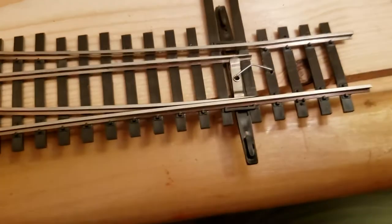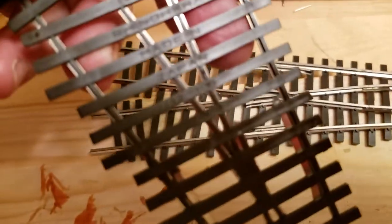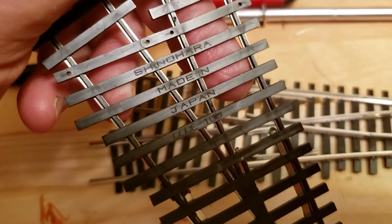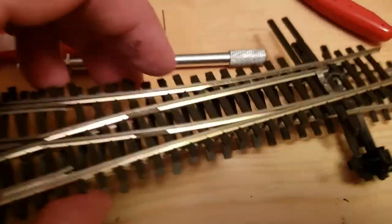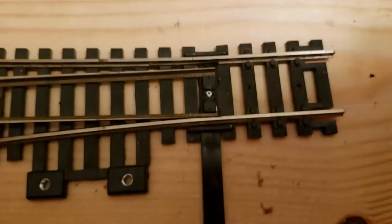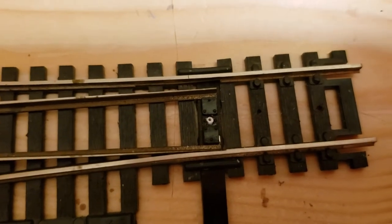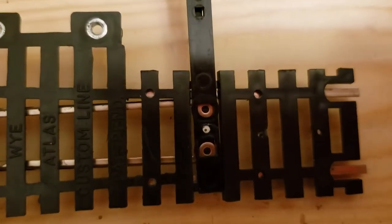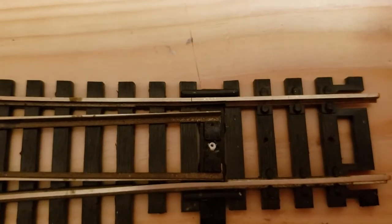I want to point out that these two switches — the first one I showed you and the second one I made — these are Shinohara switches. This other switch, this Y, is actually an Atlas. The one problem I found is that the hole right here is much larger than the others. So what I had to do was take a piece of styrene rod and glue it inside the hole, trim it down, and then drill a fresh hole for my V spring.